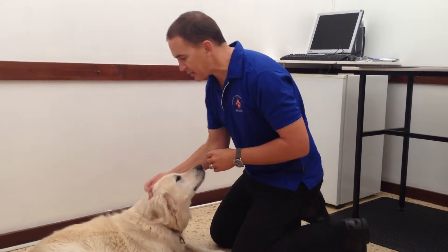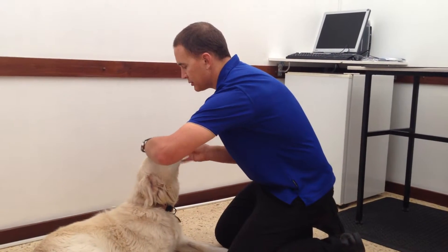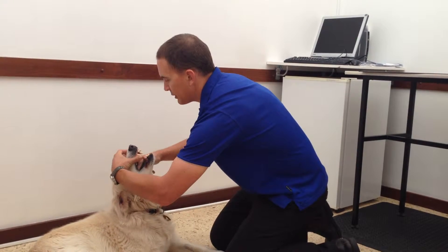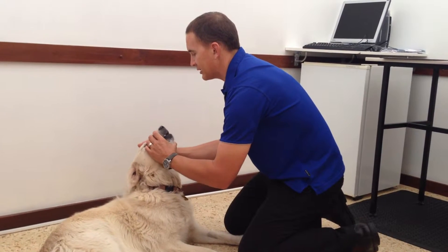So to give a dog a tablet, the main thing to do is just to get her head nice and high. So just holding the jaw, opening the mouth, pop it right down, and Marvin's got a very good gag reflex. And then hold the mouth shut.